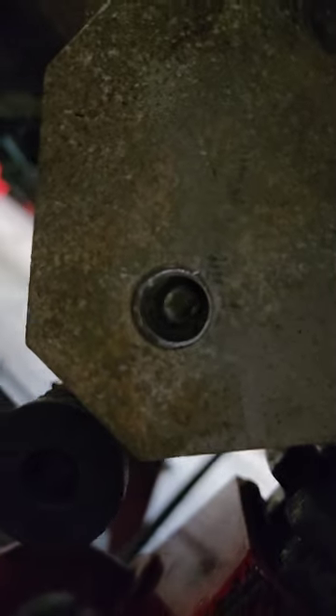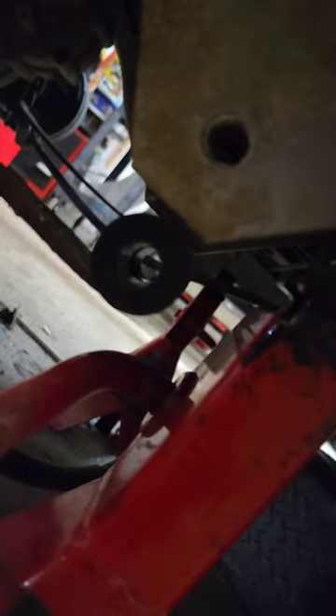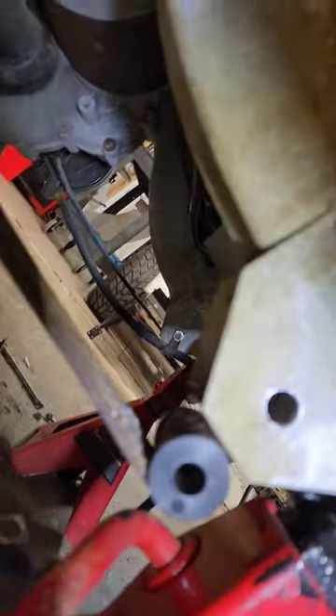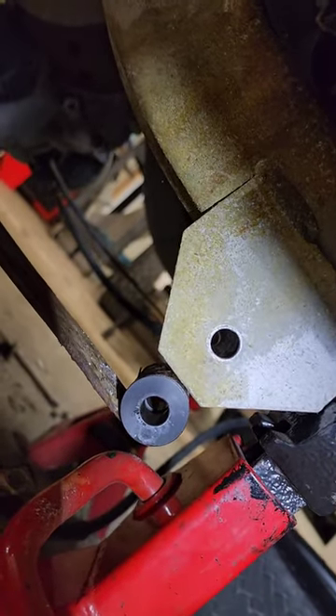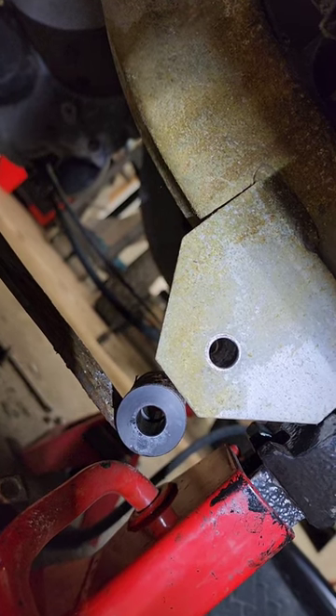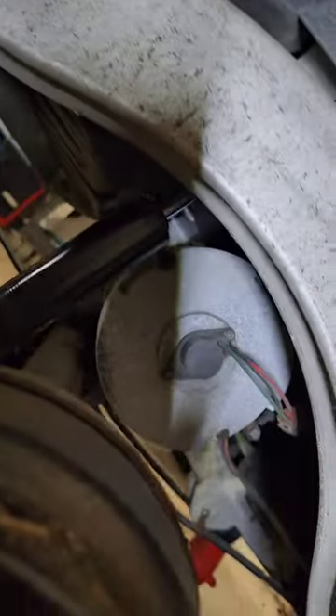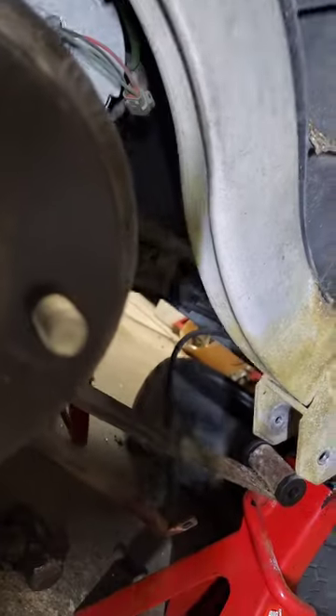We've got our holes drilled — the half inch is closest, the three-eighths is furthest away. We've got our new bushings in, they are all ringed out. The car is sitting on jack stands, and here's a nice helpful little hint when you're doing the rear.